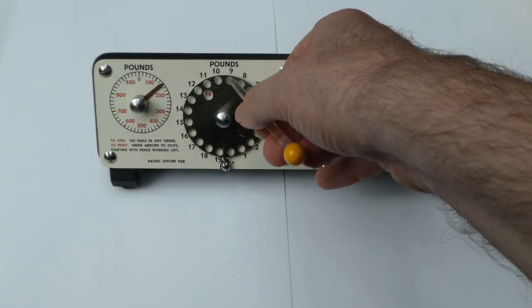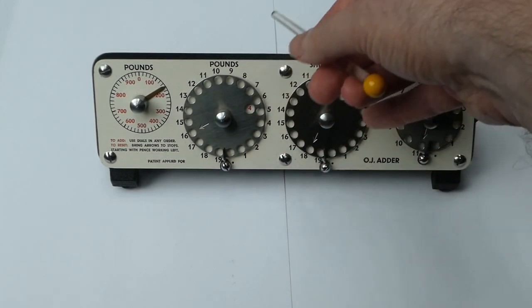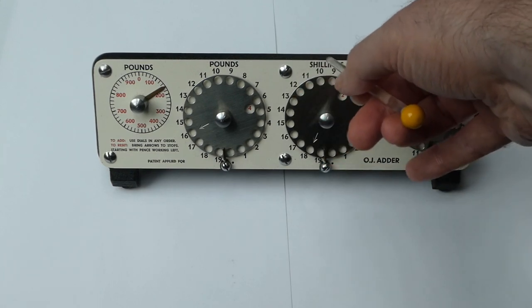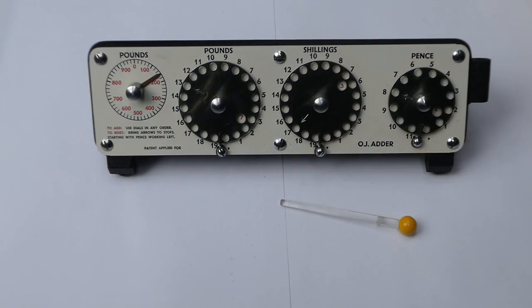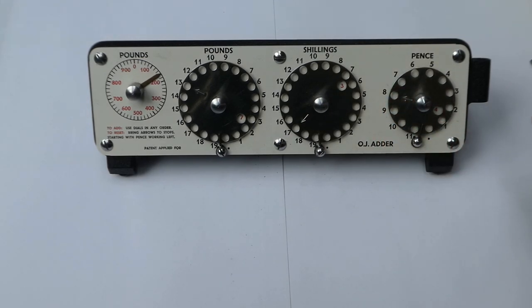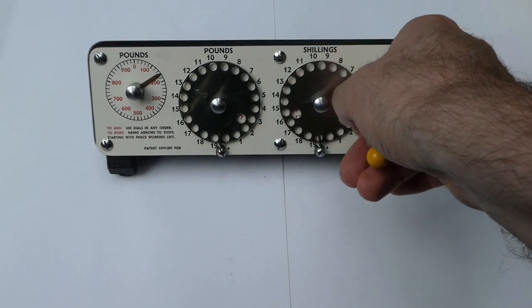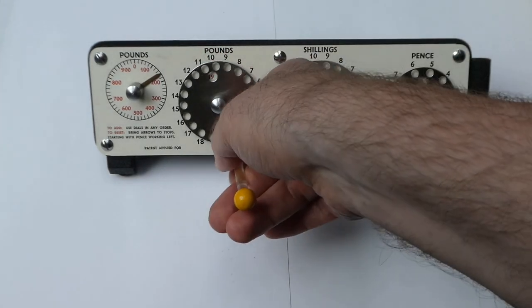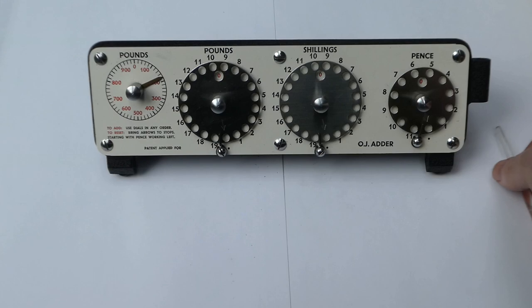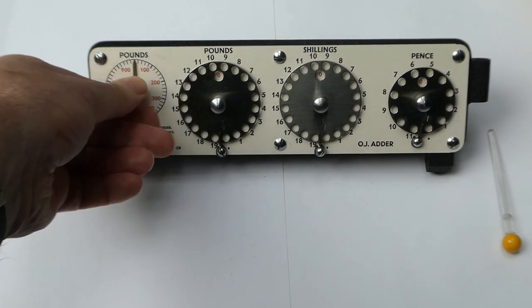The carry mechanism is a stored energy carry mechanism, so it doesn't cost any extra effort to do that one click where the carry occurs. The adder does not have a clearing mechanism — to reset it to zero you have to do that by hand. There's a hole pointed out by an arrow and you simply dial in using that hole, starting from the disc on the right. That resets these to zero. The last dial you have to do by hand, just turning it until it's zero.